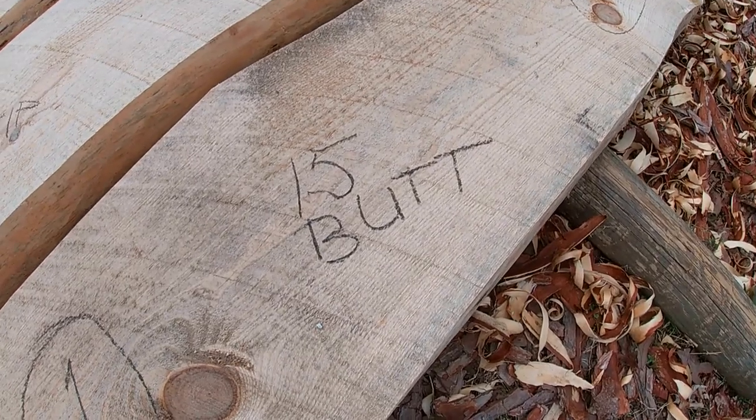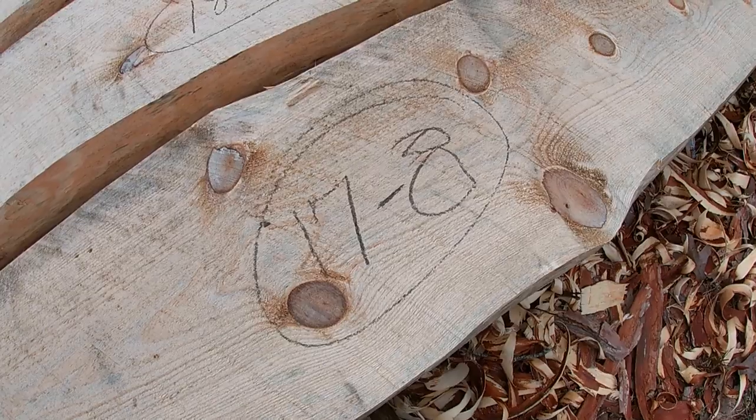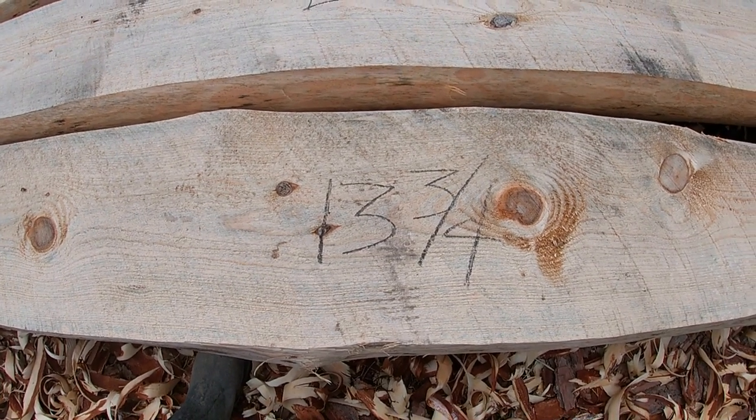You can see log number one. I measured at the butt and it measures 15 inches. It was 17 foot 8 inches long, and right in the middle between the tip and the butt I measured it and it was 13 and three quarters.